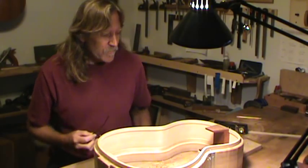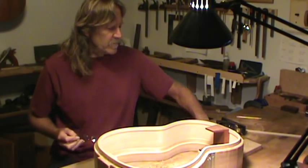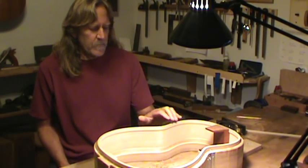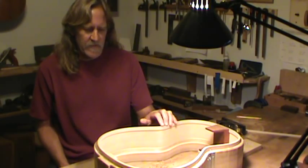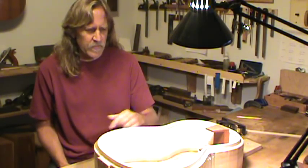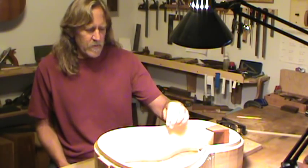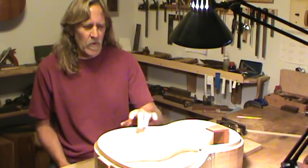Welcome back to the Opening Guitars Factory. Today I'd like to talk a little bit about the back and how it fits to the sides — the back edge of the sides, how that side is shaped, and my process of how I go about making sure that everything's going to fit well. The linings are in and I've already taken the linings down to the height of the sides.